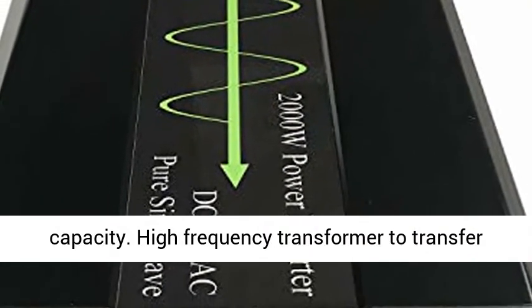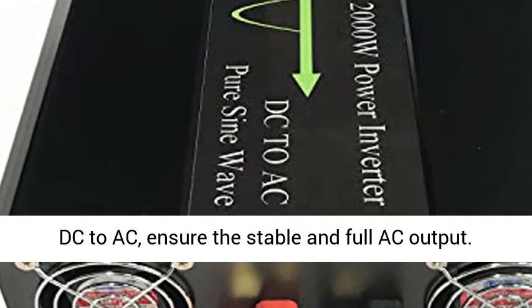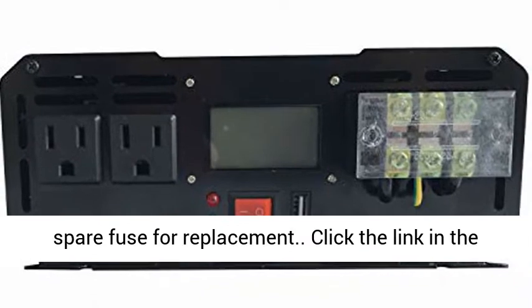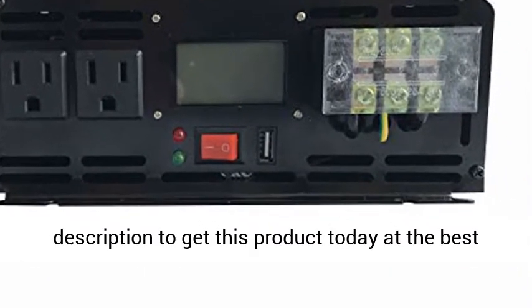High Frequency Transformer transfers DC to AC, ensuring stable and full AC output. Includes free standard battery cables at 55cm length and a spare fuse for replacement. Click the link in the description to get this product today at the best price.